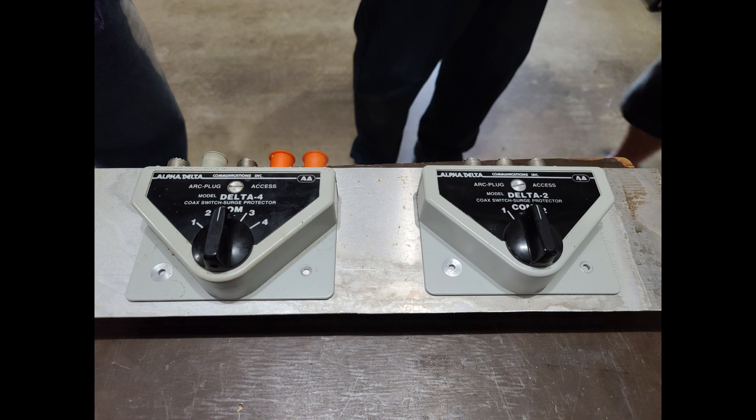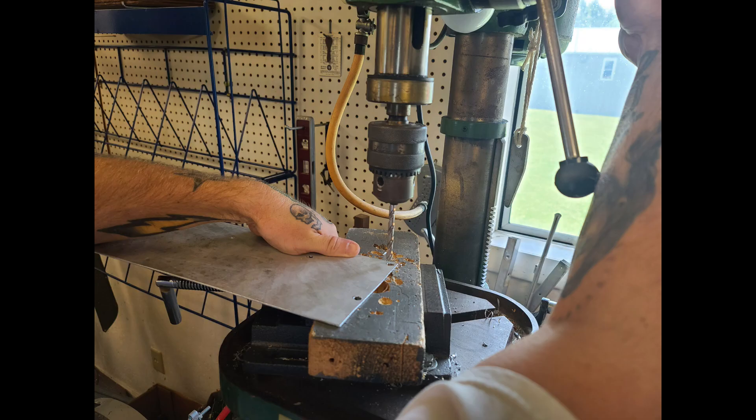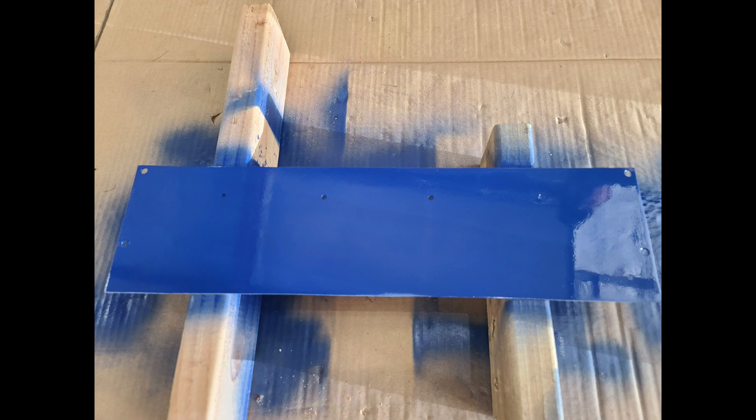Here we're laying them out on the panel we're going to use. This is aluminum stock that AC4DM had in the shop, so we needed to clean it up, sand it off, and fabricate holes on the sides to mount it to the rack. Here we're using a drill press — KO4EOL is manning the press with the positions marked. Once the holes are drilled on the left and right, we gave it a nice blue coat of paint, put it out in the sun to dry, and then applied a second coat.